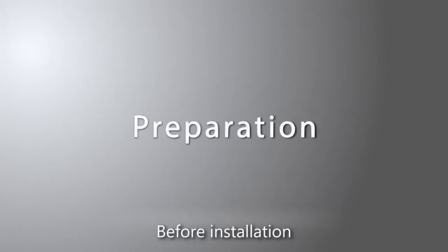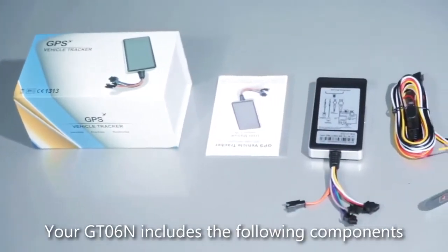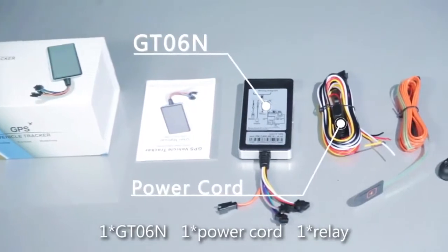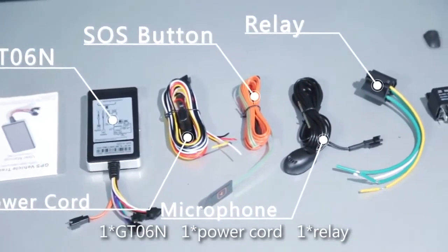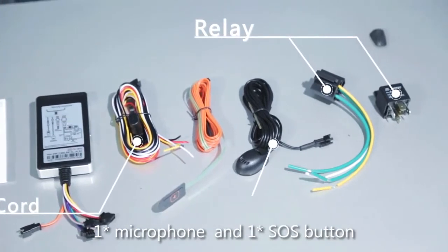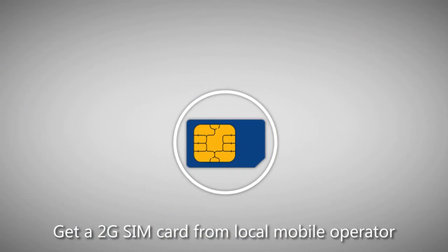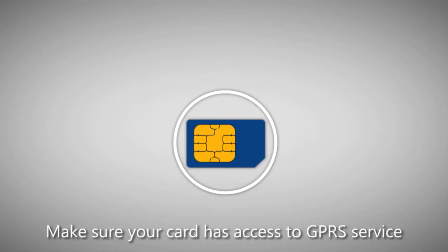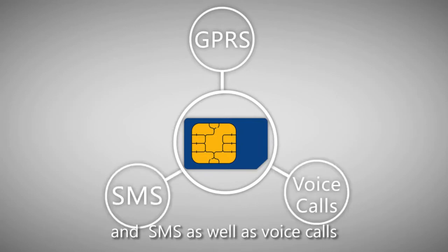Before installation. Your GT-06N includes the following components: one GT-06N, one power cord, one relay, one microphone, and one SOS button. Get a 2G SIM card from a local mobile operator. Make sure your card has access to GPRS service, SMS, as well as voice calls.